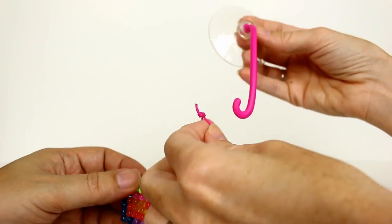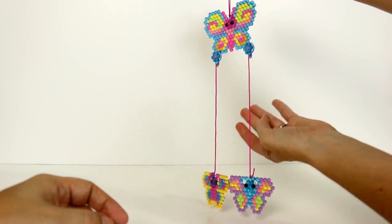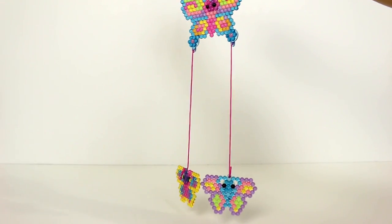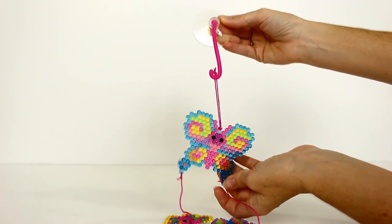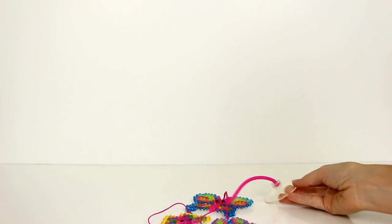I tied a little loop and then you suction cup it and hang it in your window — look at how pretty that is! I think the crystal ones look really nice on our back door with the sun shining through. Thanks for watching, guys — be sure to comment, rate, and subscribe. Bye!